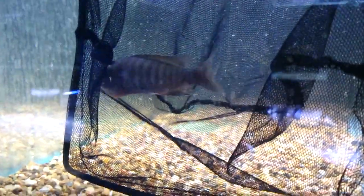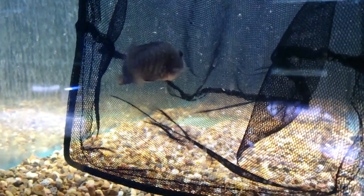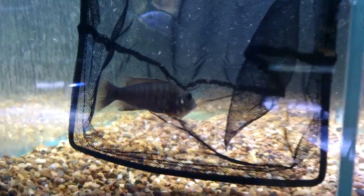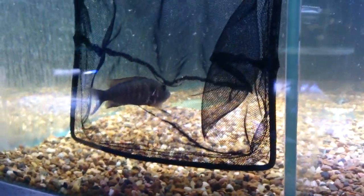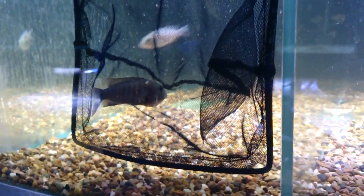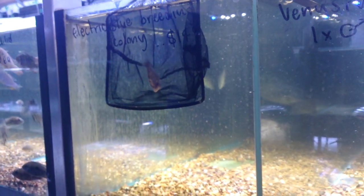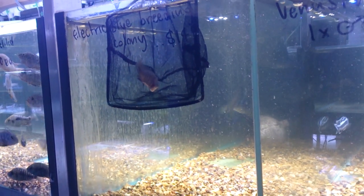This is a female electric blue and if you look underneath it, it's got a very swollen gullet. You can see the front of its mouth is really swollen, and that's because it's got a mouthful of eggs — or possibly babies. You can see the beautiful bright blue male in the background, who would fertilize the eggs inside the mouth of the female.